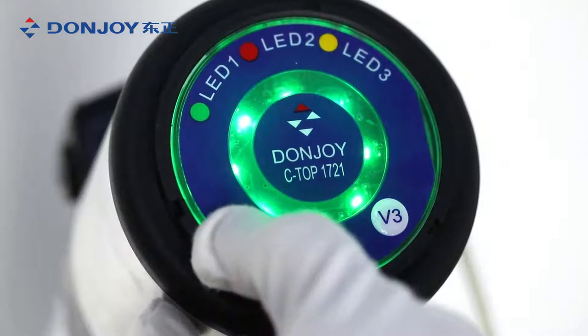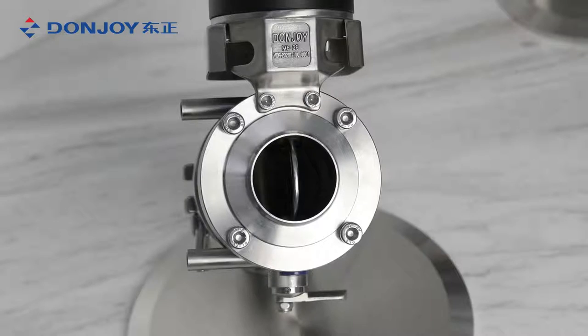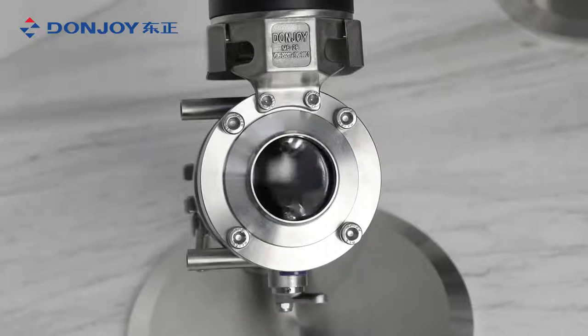The leakage butterfly valve offers an easy and safe separation of products and prevents accidental mixing in case of gasket failure.